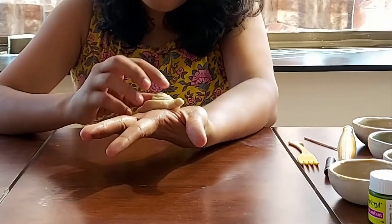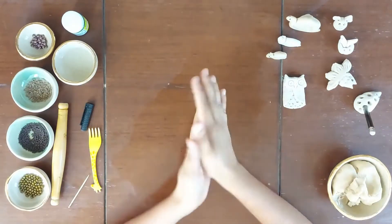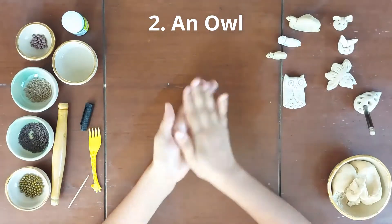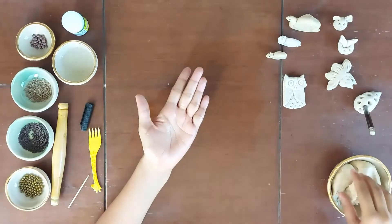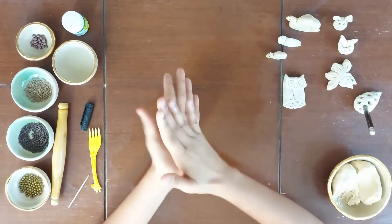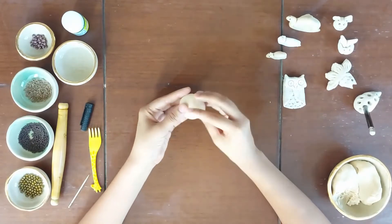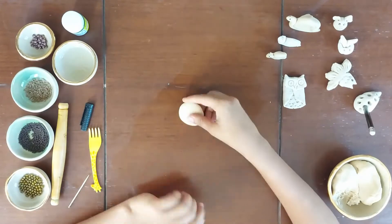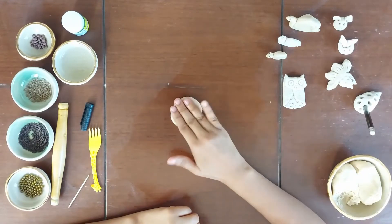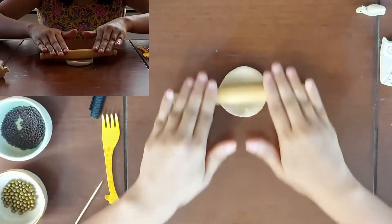Let's keep the snail aside until it dries and we can make our next piece which is an owl. Do you know an owl can only see in the dark at night? We will repeat the process of greasing our hands with oil and once that is done, we will take some clay and press it into a ball. Once our clay ball is ready, we will press it between our hands to make a flat shape. Once that is done, I will take the roller and roll it further.